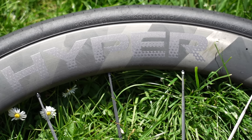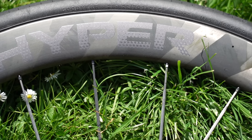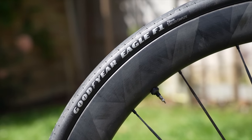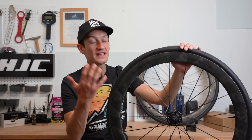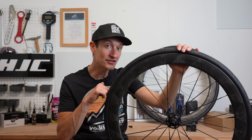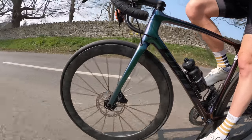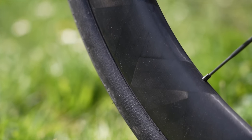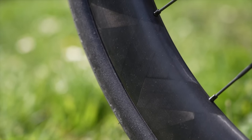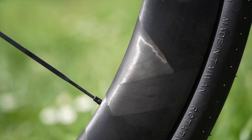The rims are tubeless compatible but use a hooked bead design, so you can use normal tires and inner tubes if you prefer. These are running tubeless — a Goodyear 28mm wide tire — and they went up fine. The rims come pre-taped with valves installed, so it's just a case of fitting the tires with no tire levers needed, adding sealant, and using a regular track pump; they went up the first time. They've been faultless: no punctures, no air loss between rides, no burping, no leaking, no issues at all. For me, the most important benefit of tubeless is reducing the risk of a puncture.